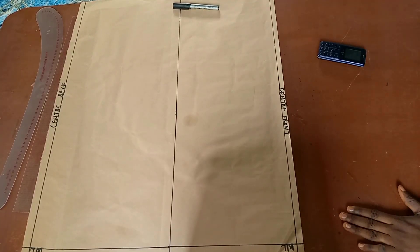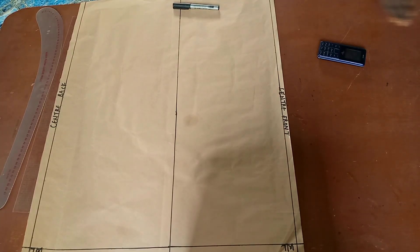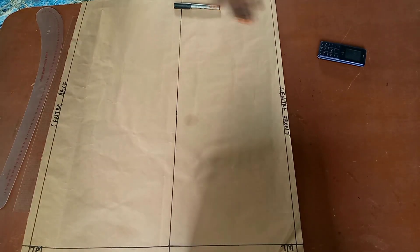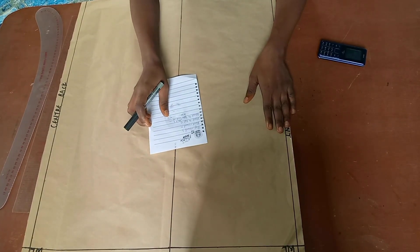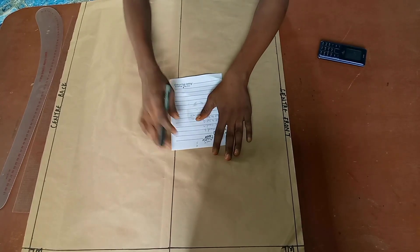Hello guys, you're welcome to this tutorial video and welcome to my channel. This is Disco Fashion. In this video we are going to be drafting the skirt block.